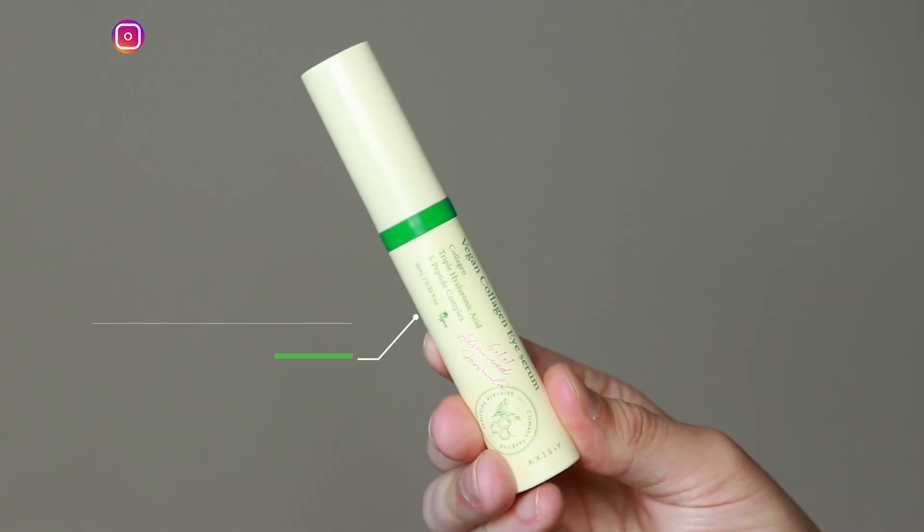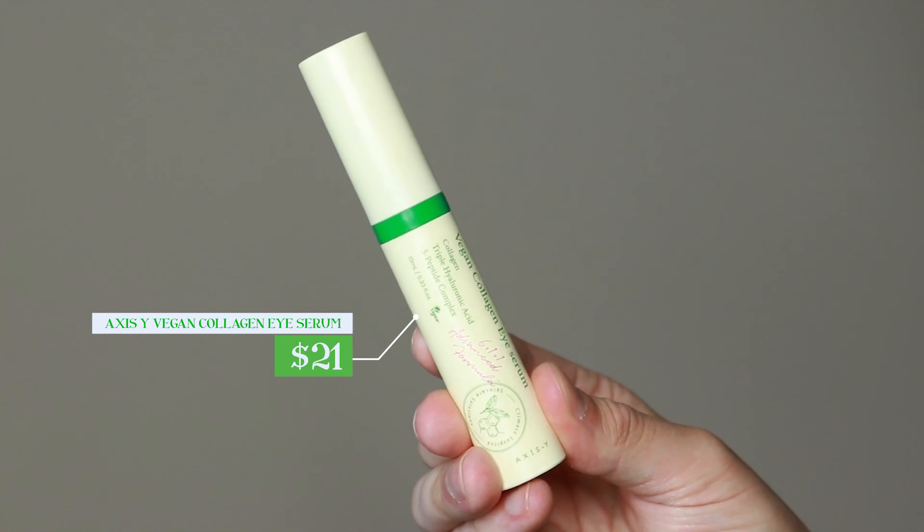Hi everyone, my name is Alex. Today I'm going to be trying the Axis-Y Vegan Collagen Eye Serum. This product retails for $21. When I posted a video talking about this product being released, a lot of you wanted me to try it mainly because of the applicator. This does have a pretty unique applicator and I'm excited to talk about that later on in the video, but I want to focus on the product performance as well because this does have amazing supporting ingredients in it. Axis-Y is an amazing skincare brand that I have been following for a while, and I'm excited to see what things I notice with this product.